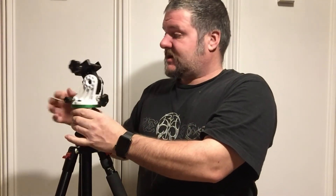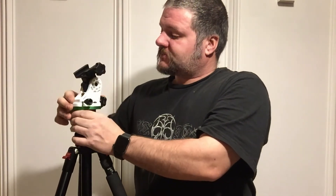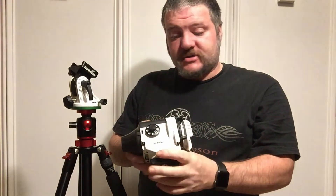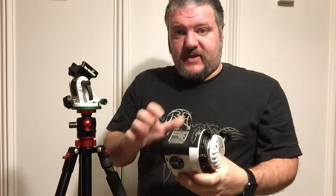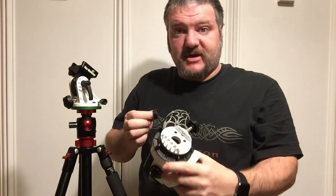It does have a bubble level on it so you can double-check to make sure everything is still level. We get that facing north — that's our first step. Our next step is actually installing the tracker. This is the Star Adventure by Sky Watcher. It's pretty heavy-duty, all metal except for the dust shields, battery cap, and scope cap, which are plastic. Everything else is metal.